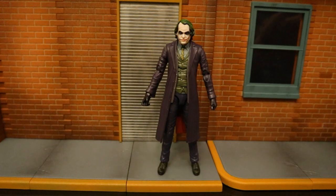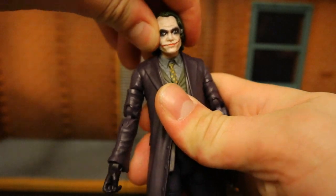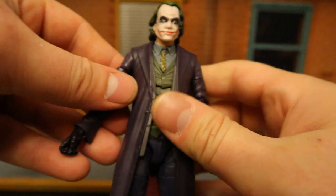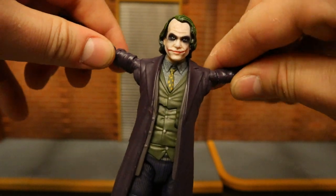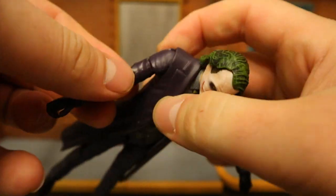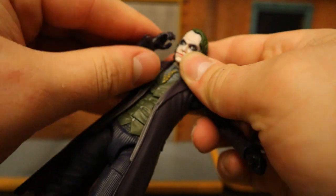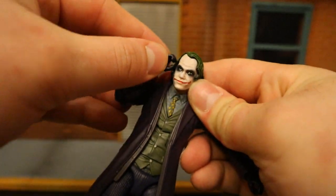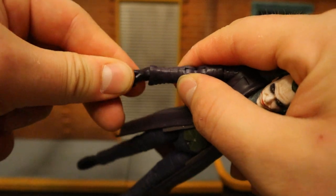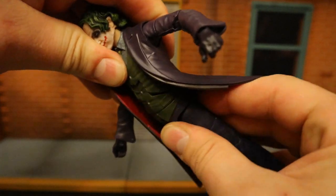Let's check out this guy's articulation, starting with his head. His head can turn all the way around with no problem, though it can't tilt much from side to side. It can look down pretty nice, but not too much upward. His shoulders can go out more than 90 degrees, which is pretty nice — completely up and down, all the way around. He's got a bicep cut and double-jointed elbows, so he can reach all the way to his face, cover his mouth, scratch his head, and so on. His wrists can swivel and are hinged as well. He does have an ab crunch inside, though it moves in and out really not too much.